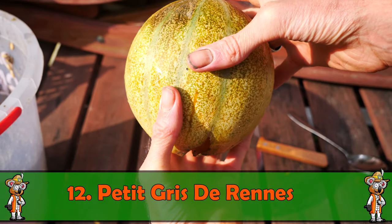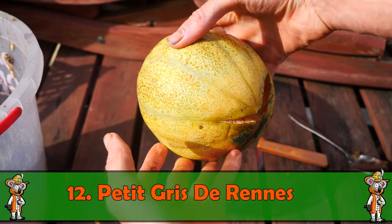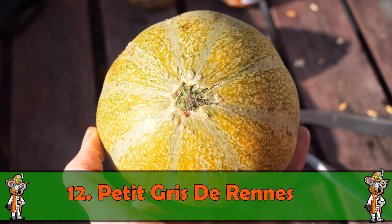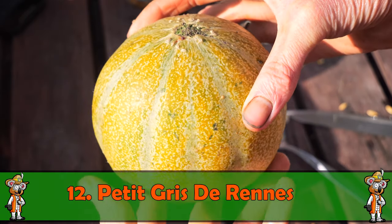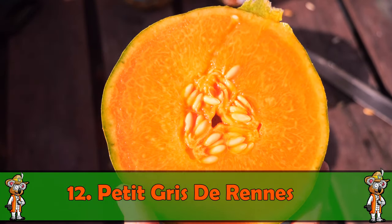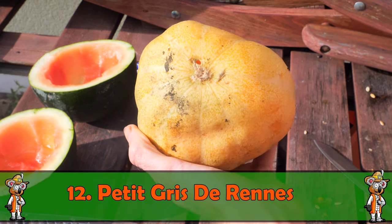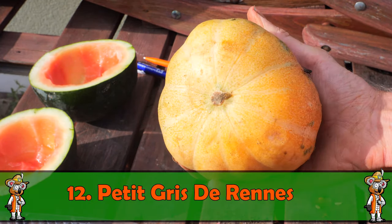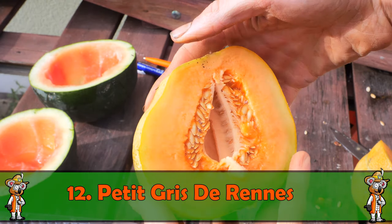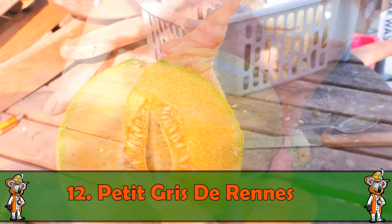Ich entschuldige mich schon mal vielmals für meine Französisch-Aussprache. Die nächste Honigmelone ist die Petite Gris de Renée, die aus Frankreich kommt. Eine sehr frühreife Sorte – wenn sie vollreif ist, färbt sie außen gelblich ab, am Anfang ist sie grün, innen orange und wirklich sehr sehr süß. Wenn diese Honigmelone vollreif ist, riecht das enorm nach Honigmelone – sie hat zum Beispiel letztes Jahr meinen ganzen Folientunnel in ihren Duft eingehüllt, was leider auch die Mäuse angelockt hat.